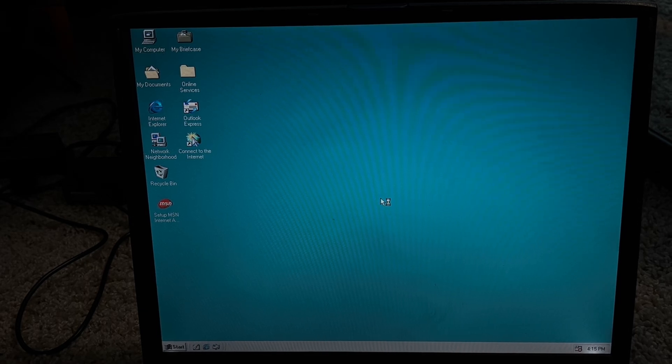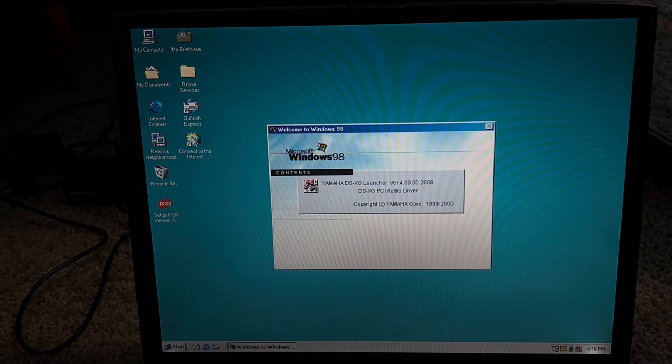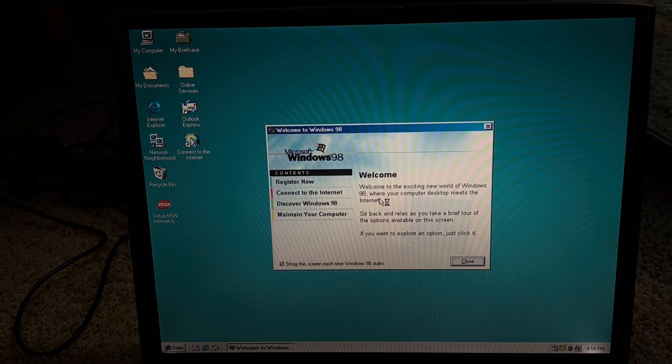Let's see if the sound and everything works. It's true, right Liam — things don't always just work sometimes. That's right.